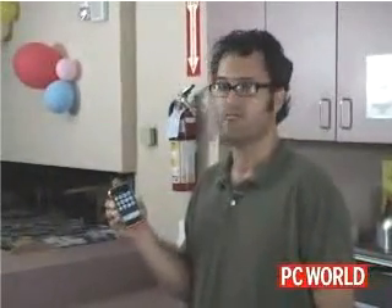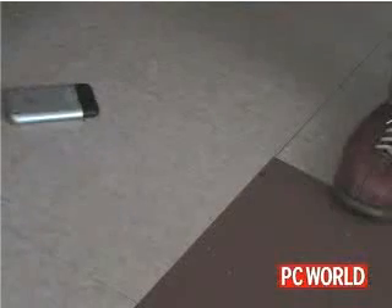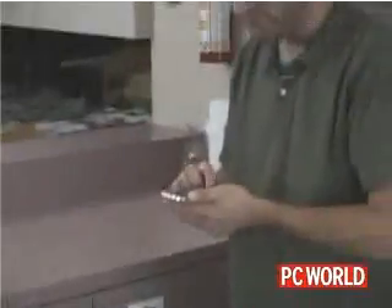Still working. Our brand new iPhone has survived the scratch test and the drop test on a carpet. So now I'm just going to drop it on the linoleum floor. Well, still working. Guess we're going to have to up the ante a little bit and find out what would happen if you dropped it outside on the cement sidewalk.